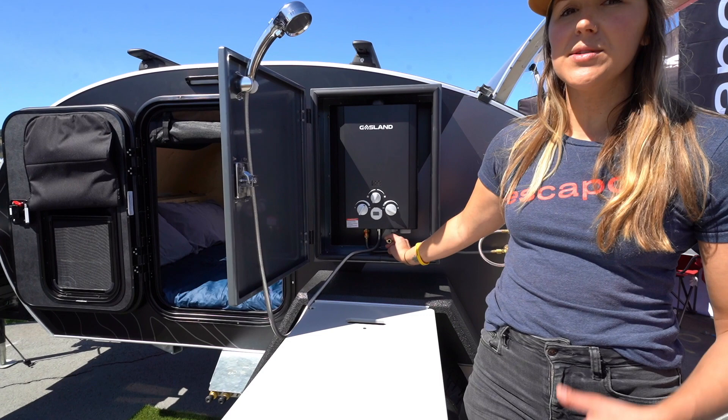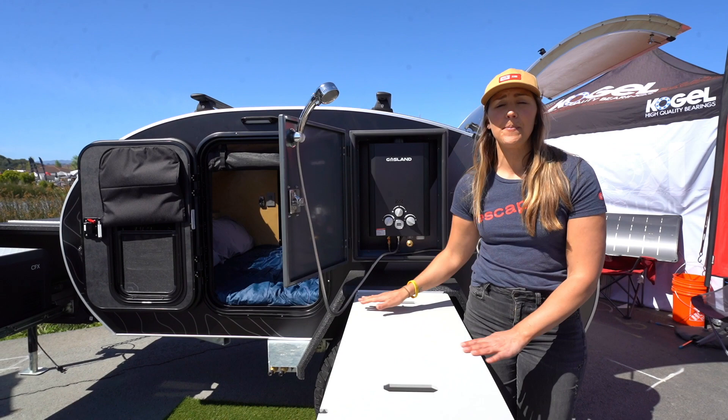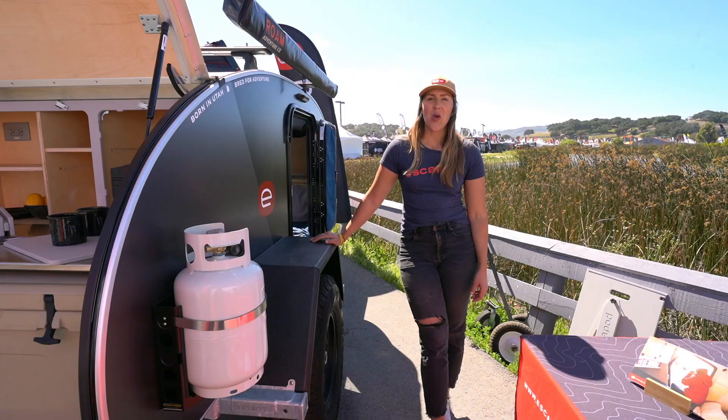From there you connect your BPA-free hose that comes standard with your trailer — it has quick connects so it's really easy to put on — and then connect it down below to the 21-gallon water tank. Both the water tank and the water heater are optional upgrades for the original Topo trailer; you can get one or the other, or both as this customer chose to do.